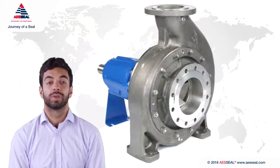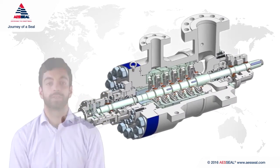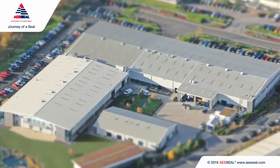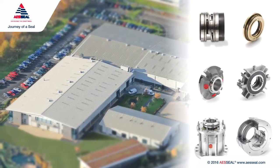Mechanical seals are used to seal rotating equipment, pumping anything from live fish and slurry to chocolate and drinking water. AES Seal manufactures a wide range of seal types, from simple component seals to dry gas seals.